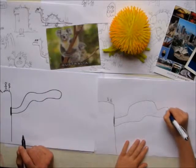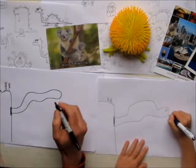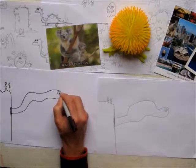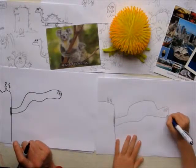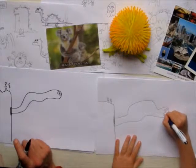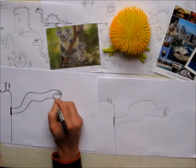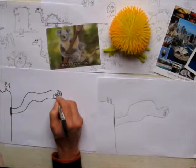And then you add some eyes — two circles with dots on for eyes. And then you give a big circle with some triangles in for his teeth.